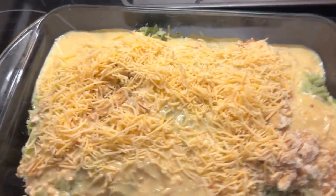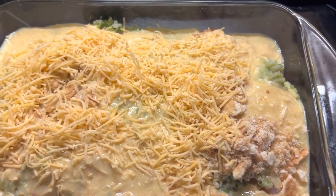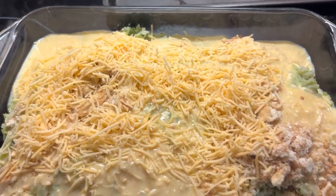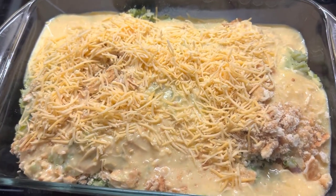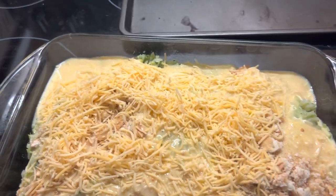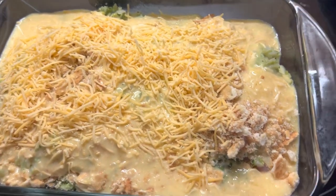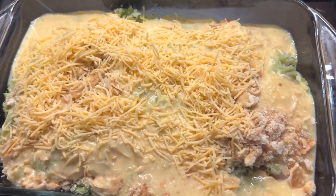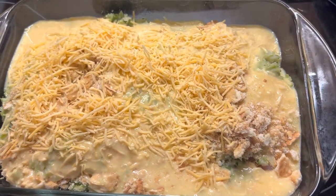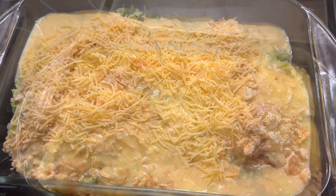So after you combined your broccoli, your cheese mixture, and your Ritz crackers — you see that right there — I added just a little bit more cheese to the top. It's going to cook for 45 minutes on 350, probably about 40 minutes from now. I'm going to go ahead, take it out, and add a little bit more cheese to the top depending on what it looks like. Then let that melt and dig in.